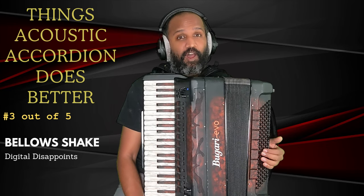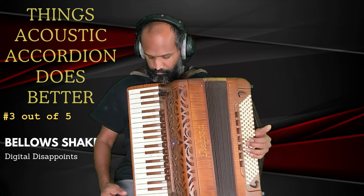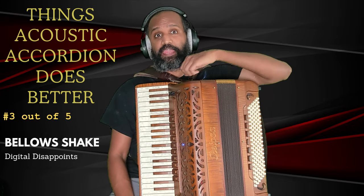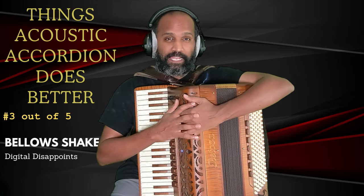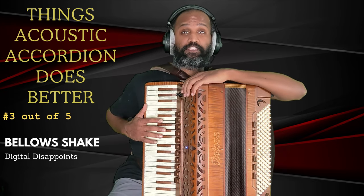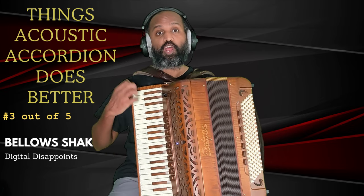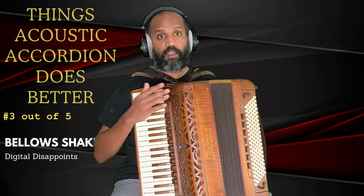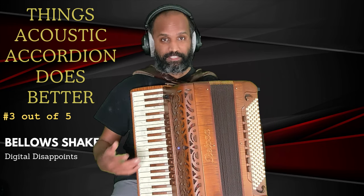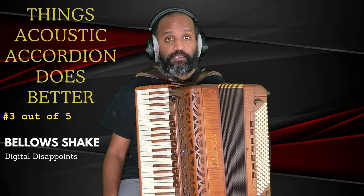On the acoustic accordion, not all instruments are the same. I'm able to do a bellow shake a little bit better on this one compared to most others I have. It has to do with the reed response, compression on the bellows, and ergonomics of the instrument. If the instrument gets too bulky it's harder to do the bellow shake, and if the reed response is slow you won't be able to do it well. With respect to bellow shake, there is no question — the acoustic accordion definitely wins.